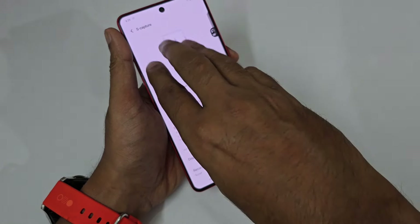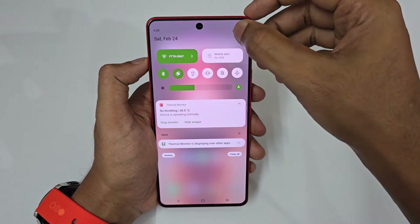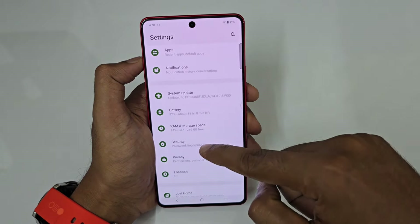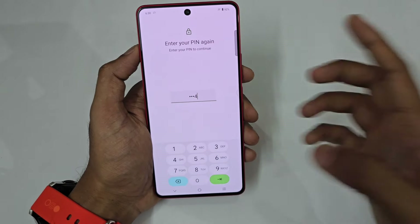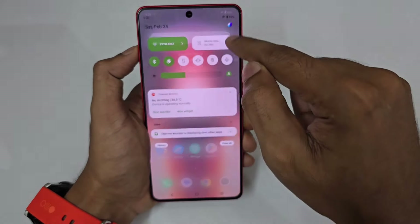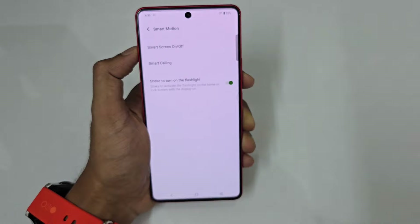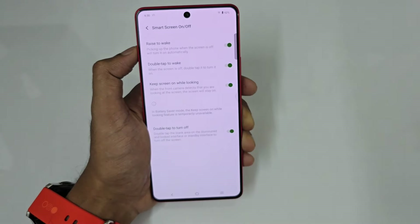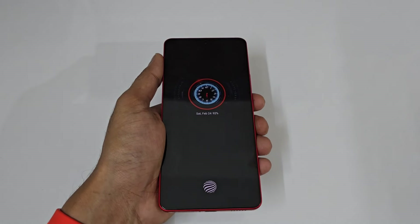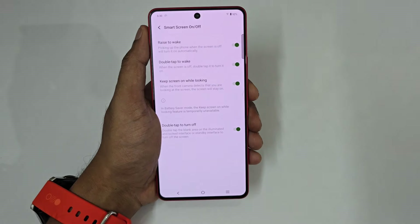S Capture is simple — just do a three-finger swipe down for a screenshot. For unlocking, besides fingerprint and face unlock, there's an alternate method: just pick up your phone and it instantly unlocks. To set this up, go to Settings, scroll to Security, enable Face Recognition, and turn off 'Stay on lock screen after unlocking'. Also enable Smart Screen On and Off with 'Raise to Wake' — these two features combine to make seamless unlocking.